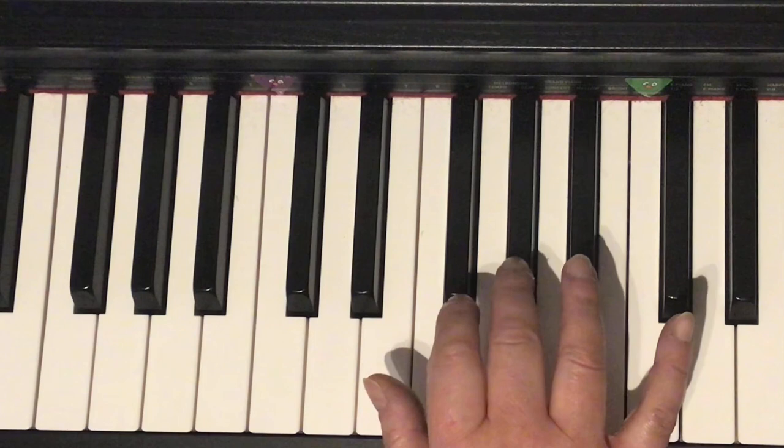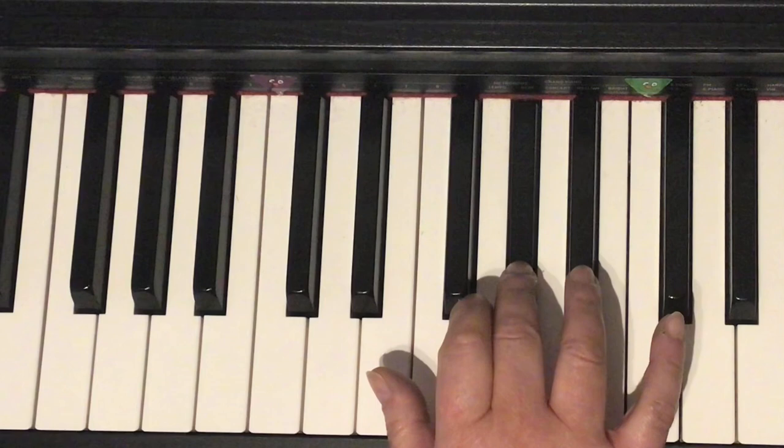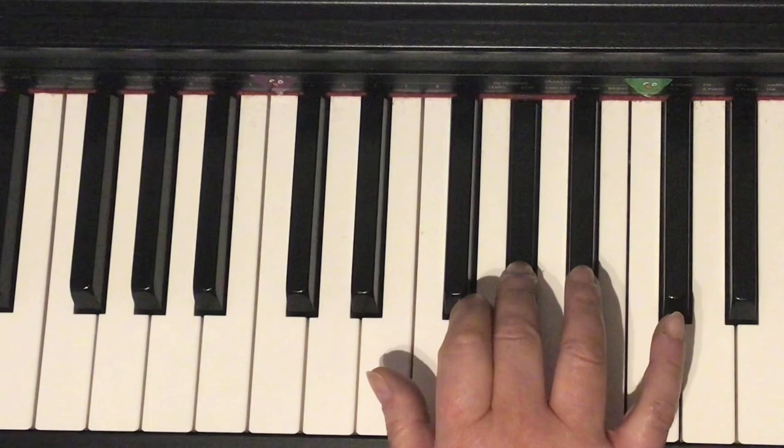Change to three. Hold it. Two, two, three, four. Two, two, three, four. Two, two, three, four.